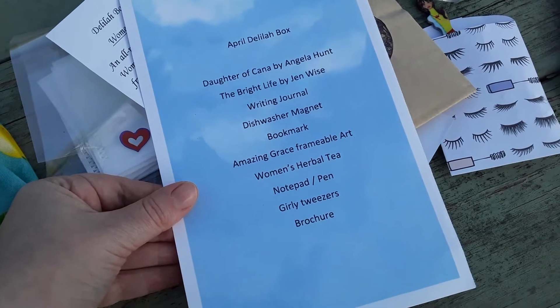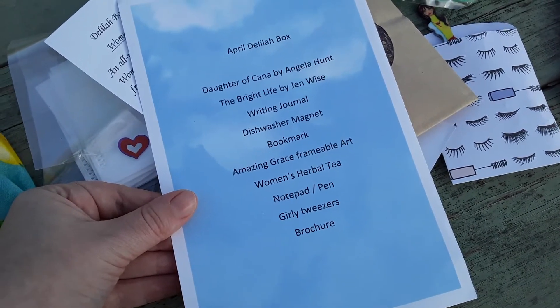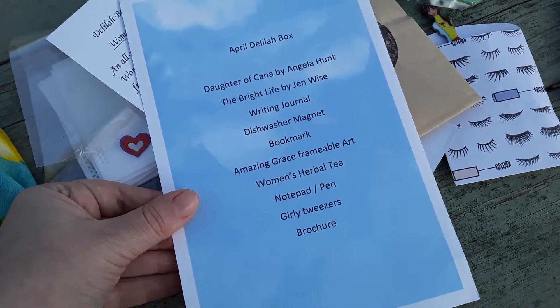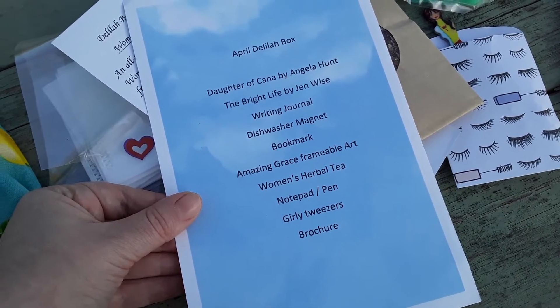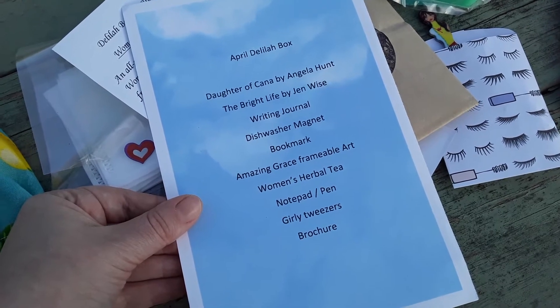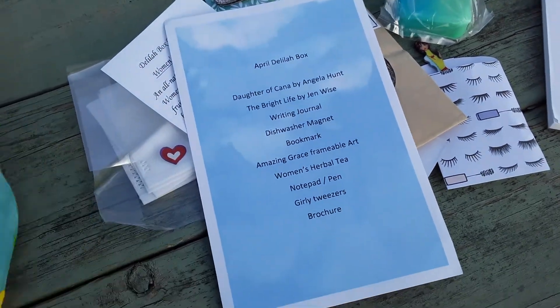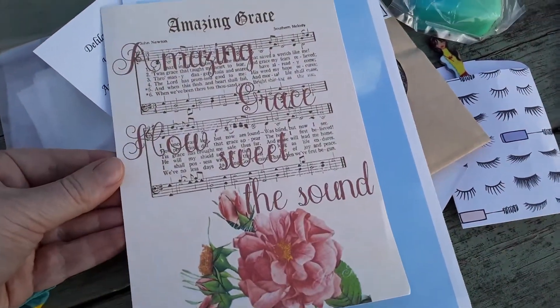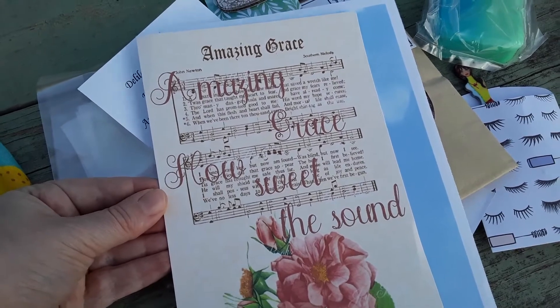Now I'm going to show you the April Delilah box card: Daughter of Cana by Angela Hunt — that's a brand new book, a new release. The Bright Life by Jen Wise, a writing journal, a dishwasher magnet, a bookmark, Amazing Grace frameable art, a woman's herbal tea, a notepad and pen, girly tweezers, and the brochure.